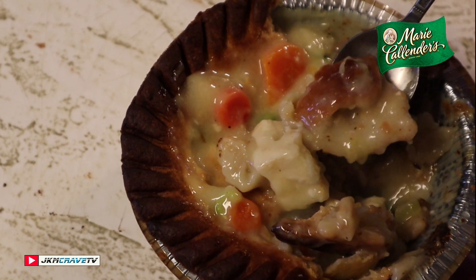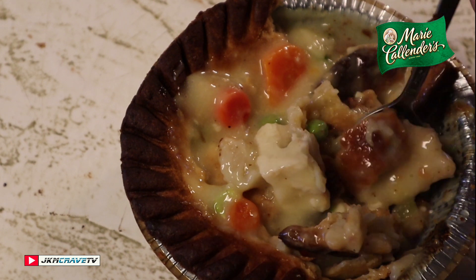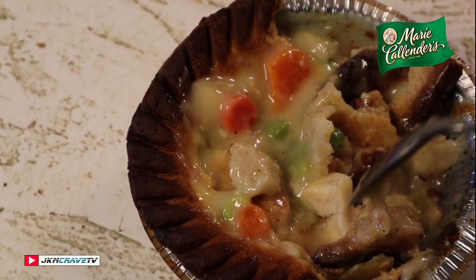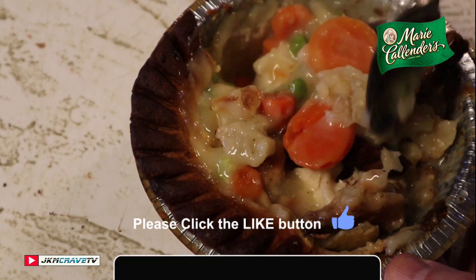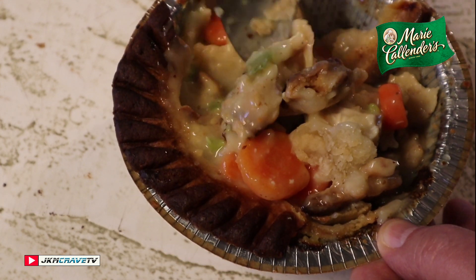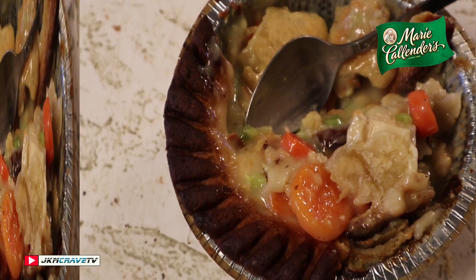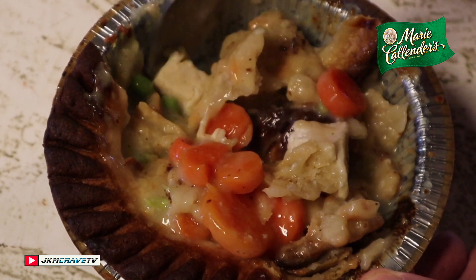That is indeed good. The crust is very nice and flaky, and the chicken itself is very tender — not overly cooked or dry. I really like the combination of the crust, the gravy, and the chicken. It all works.